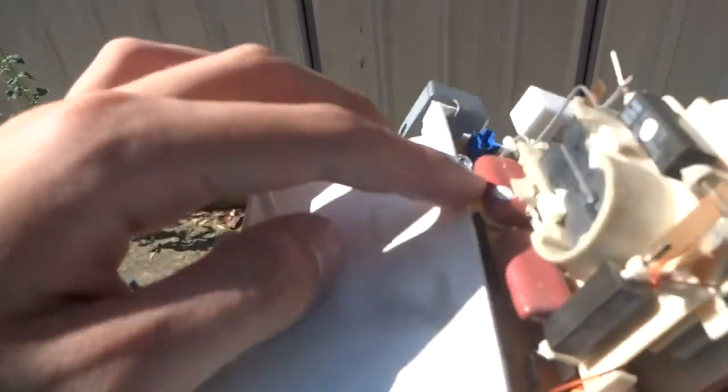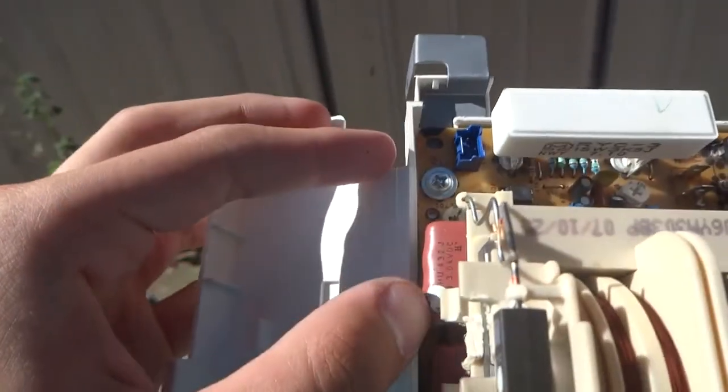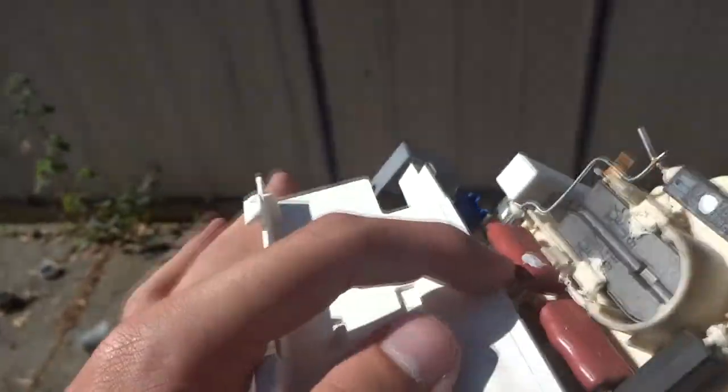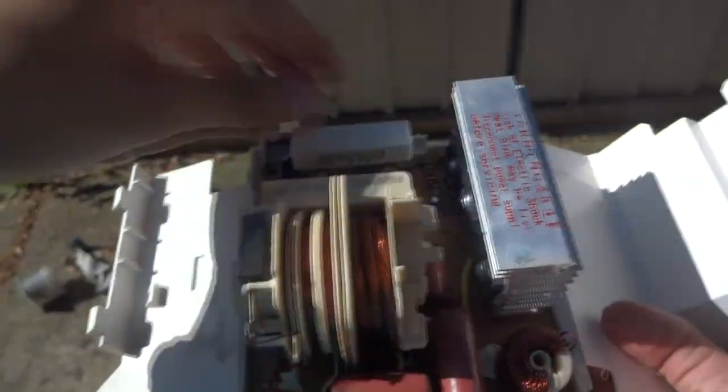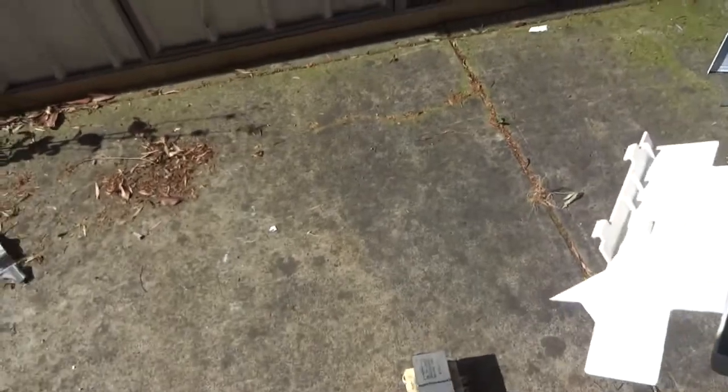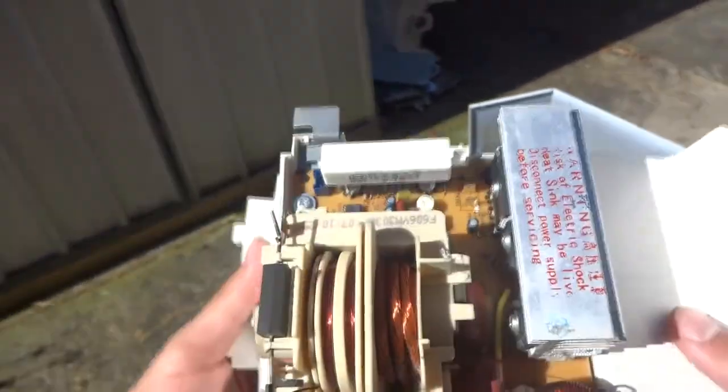It's got a lot of components on it — I think these are high-voltage capacitors, or mains capacitors, which are very useful. It's just got a lot of components that transformers don't usually have in microwaves. At first I was a bit disappointed because I had a project in mind for the transformer, but I think there's going to be a lot in here that I can salvage. Once I've taken a better look I'll tell you guys what I found.